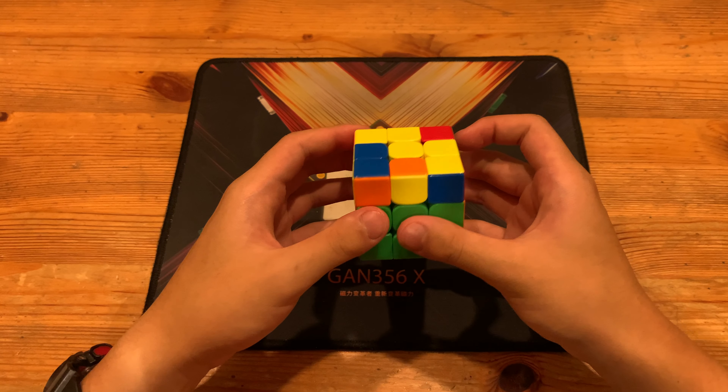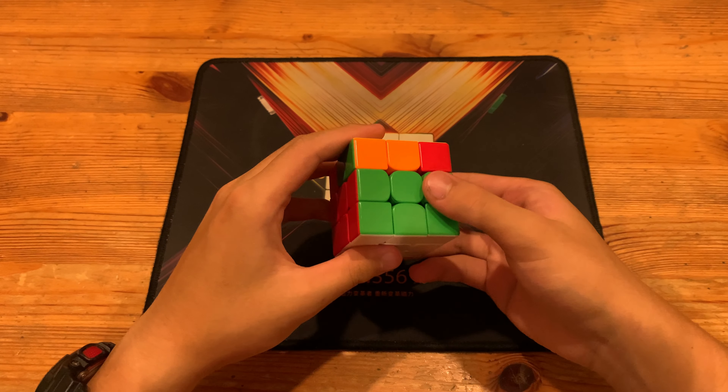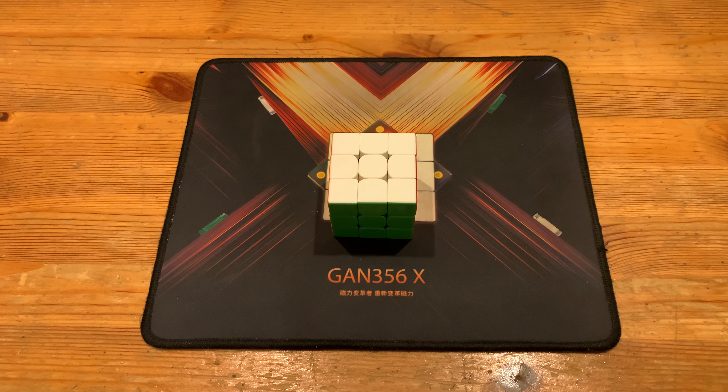Then he had a U'U, so that kind of wasted some time. He did the OLL and then he got an A-perm for himself. That is the solve. Thanks for watching. Could have been a sub 3.